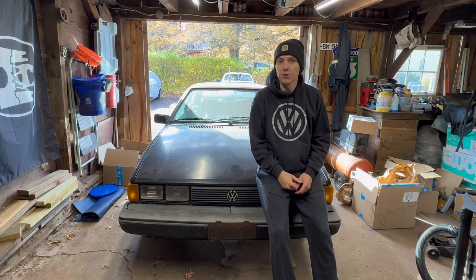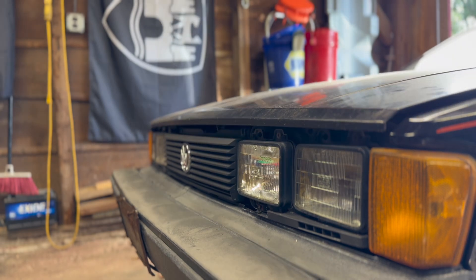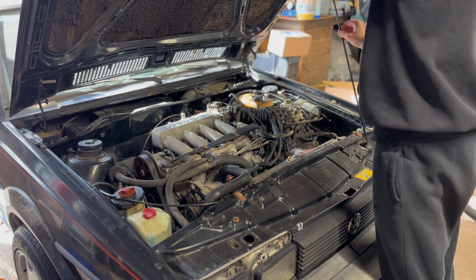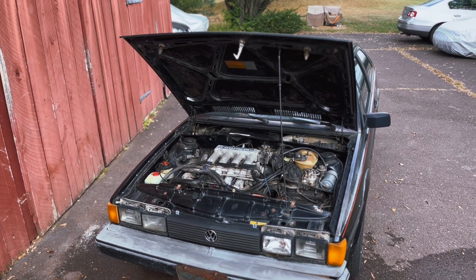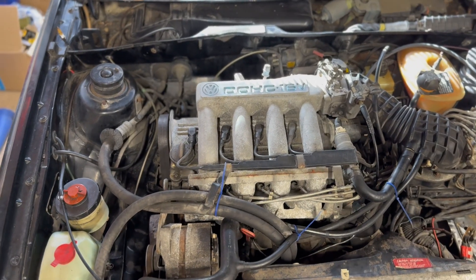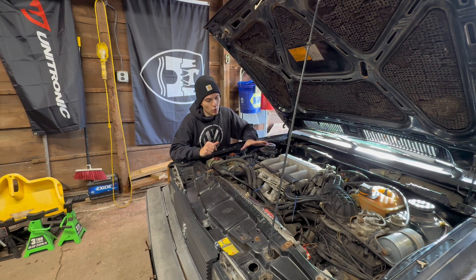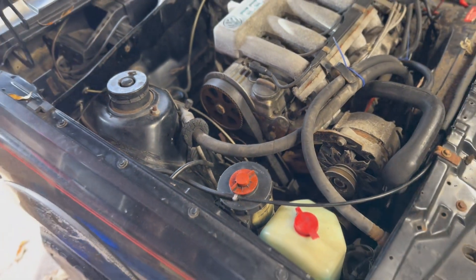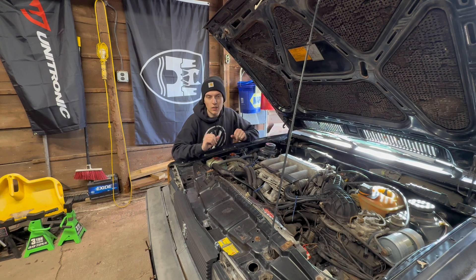In this video, I'm going to show you how to properly replace your timing belt on your old 16-valve Volkswagen. This is the Scirocco I picked up a few weeks ago that's been sitting for over 20 years, and a lot of its maintenance has been neglected. Before I jump into it, I want to make sure everything is in working order so that when this thing does eventually start, nothing goes awry. Going over the timing belt is one of the main things I wanted to do.